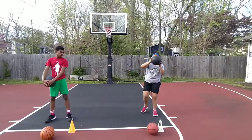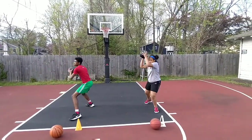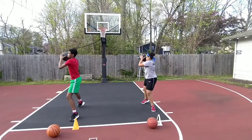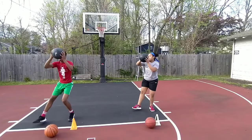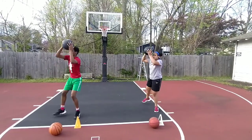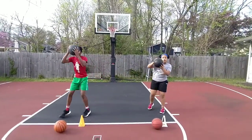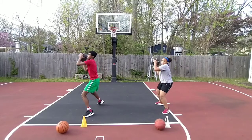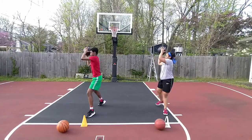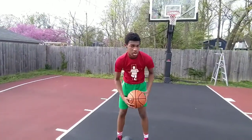Ten times. Good movement. Are you ready? Ten. Go. Good, Ronnie. Good, Mackenzie. Good. Good. Excellent.